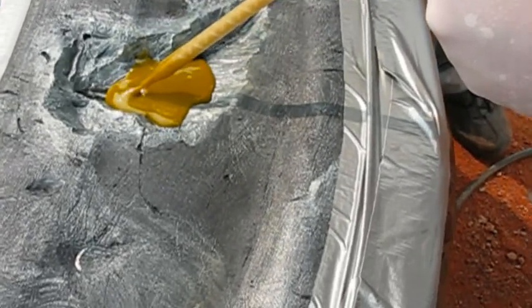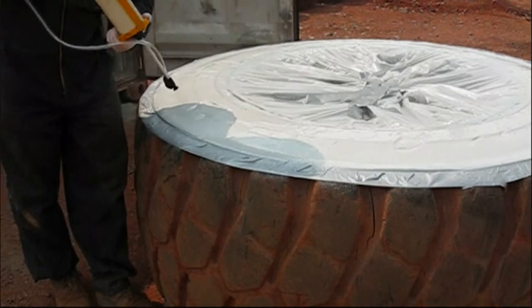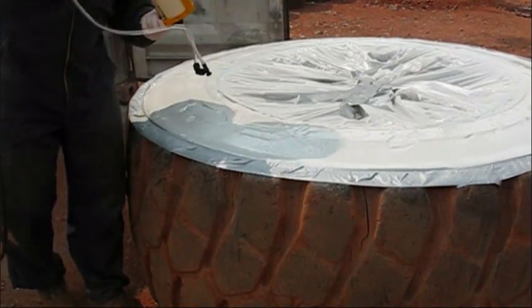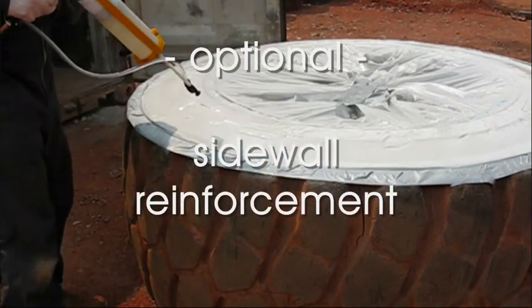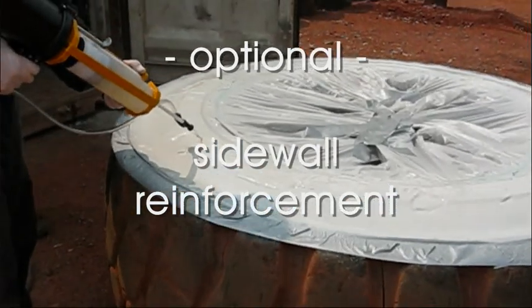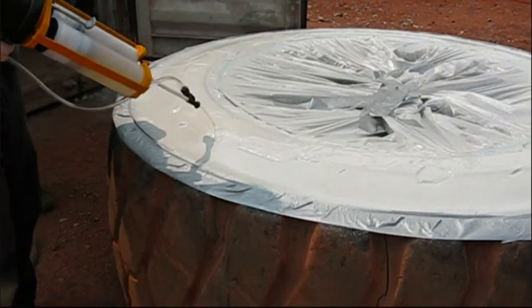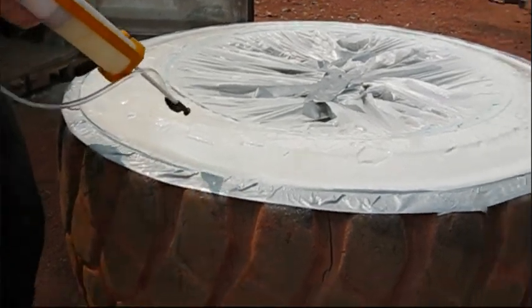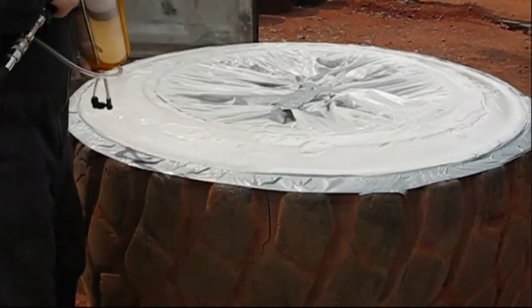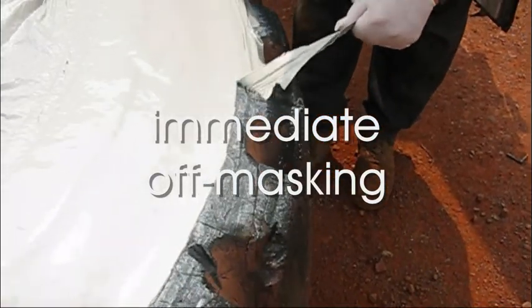Repairs to the inner butyl liner are carried out with a softer MetaLine 760. In case of larger damages to the sidewall, a full overcoating and lining in this area is possible. This is realized in a combined spraying-casting technique, operated by simply opening and closing the air dispersion valve at the cartridge gun. This makes MetaLine a perfectly adaptable technology to whatever the local circumstances are.